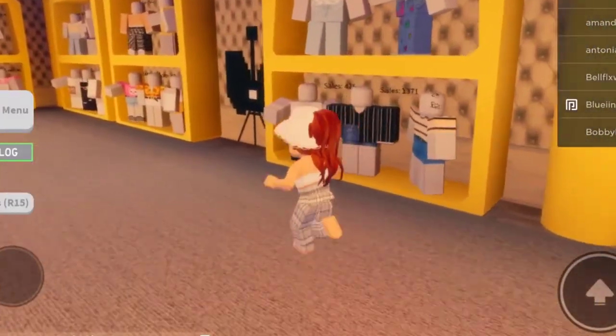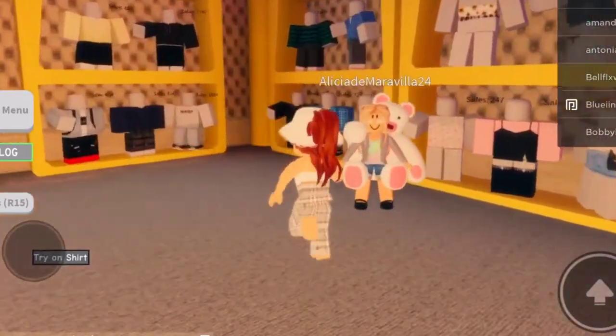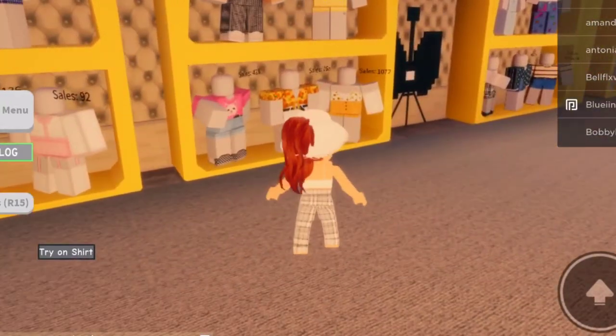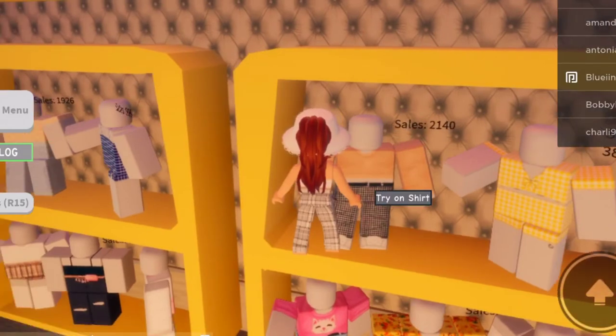So first I have to think of a theme. I'm going to do fall — fall is going to be my theme. So first I need to find a warm, but not too warm outfit. I really love this outfit right here. I might have to go with that.